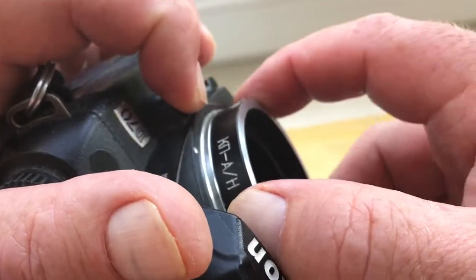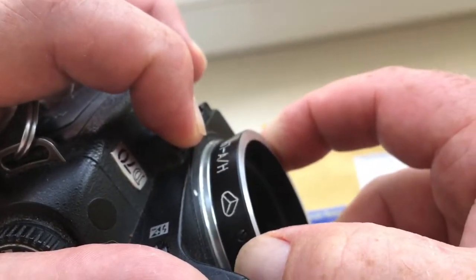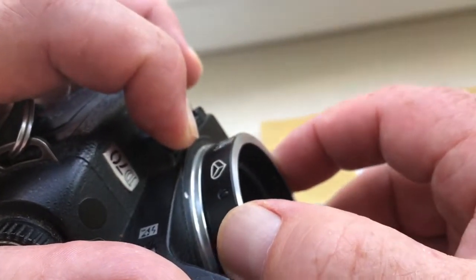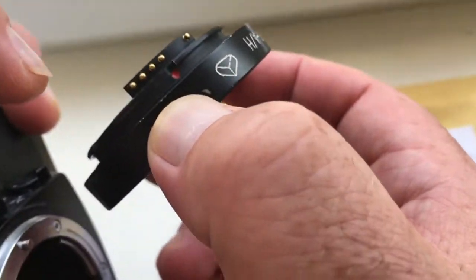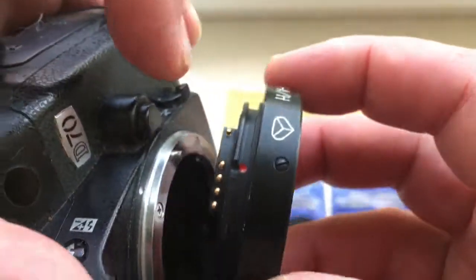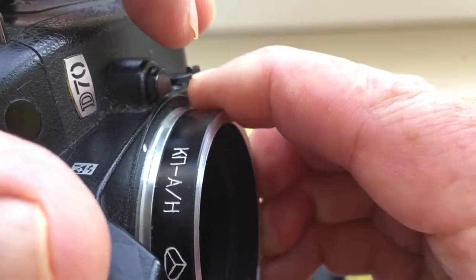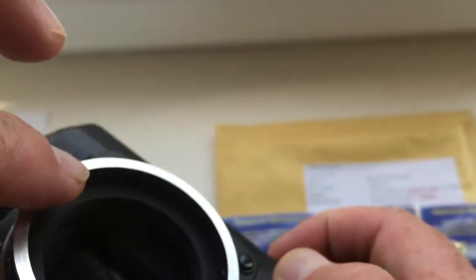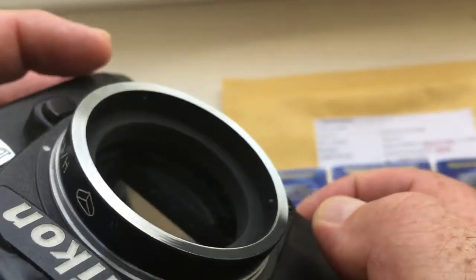Look again. Push this button, turn it round, pull it out. One more time: red dot, white dot — click. And insert the lens onto the adapter.